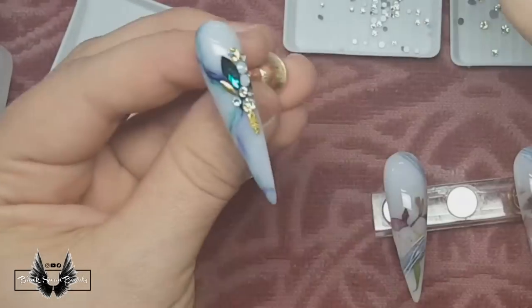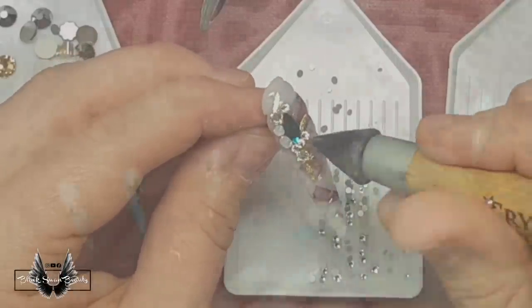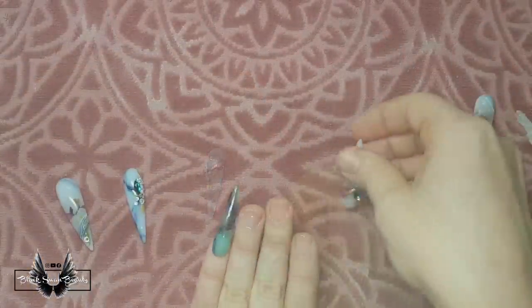When all my design work is done, I top coat all the nails and cure the ones that don't need crystals. Then I press crystals into the wet top coat on the ring finger and pointer finger and cure those. Then I stick them on my nails and they're ready for the reveal.